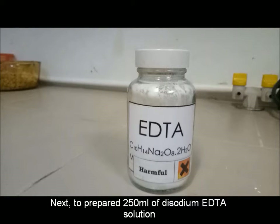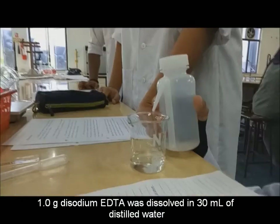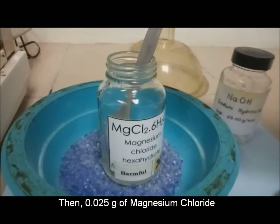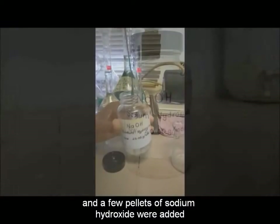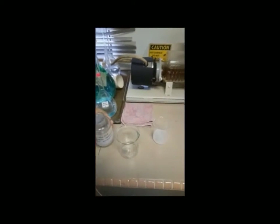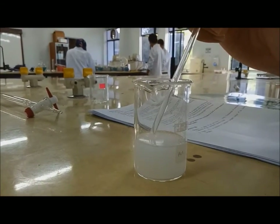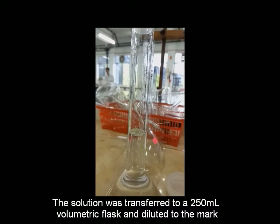Next, to prepare 250 ml of disodium EDTA solution, 1 g of disodium EDTA was dissolved in 30 ml of distilled water. Then, 0.025 g of magnesium chloride and a few pellets of sodium hydroxide were added. The solution was transferred to a 250 ml volumetric flask and diluted to the mark.